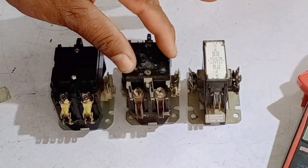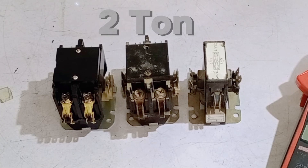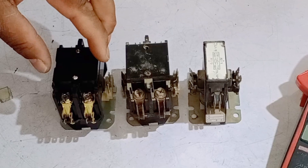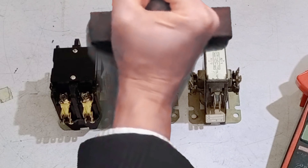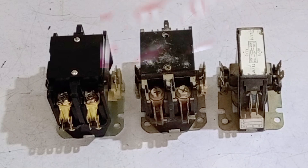Today, we will tell you about magnetic contactors — what they are and why they are often used in 1.5-ton and 2-ton air conditioners, specifically in conventional ACs. We will discuss how these contactors are tested and explain the potential faults or issues that can arise with them and how to identify them. This video is particularly beneficial for beginners who are just starting to learn these concepts.